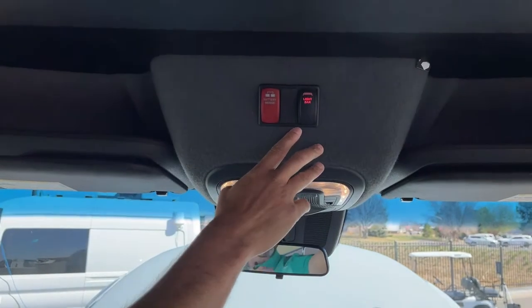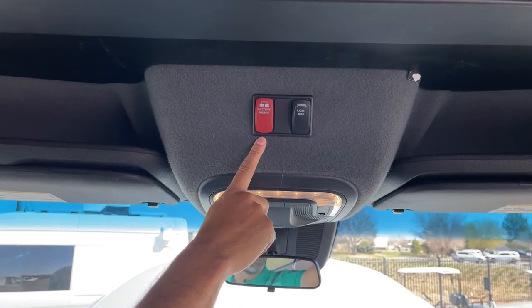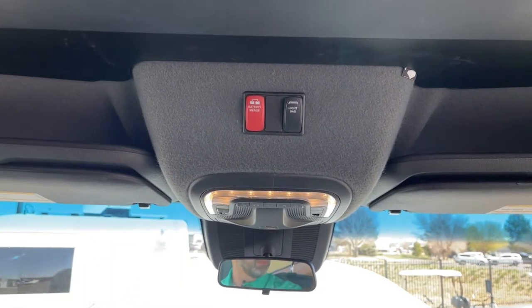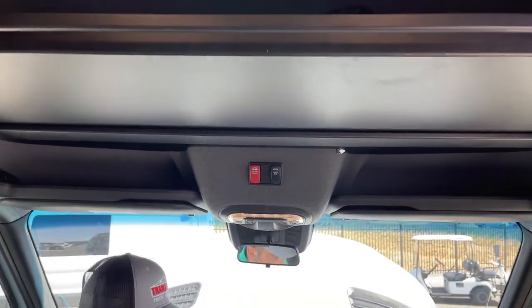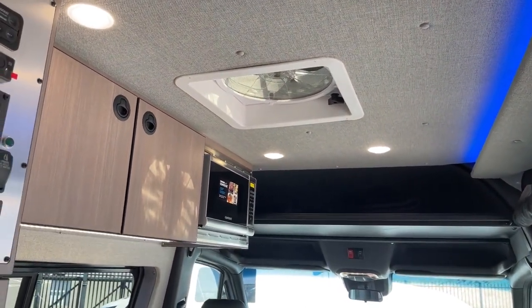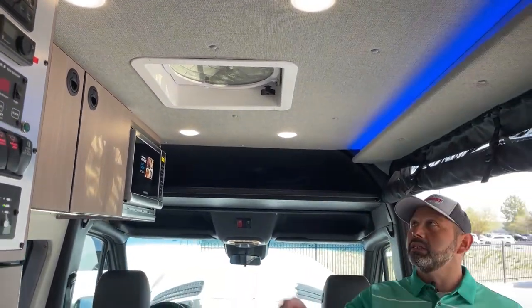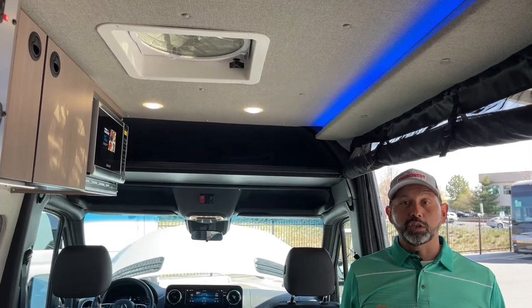We do have a light bar up front — this is your power button for that. And then this is your battery merge. If you leave your lights on and it starts killing your chassis battery, you can hold this and it'll merge the house and chassis batteries together and start up your van. We do have a MaxAir fan up here, which is really nice on days like today when it's cool but you want to get just a little fresh air. I'd recommend opening the screens, turning this on to circulate some fresh air, and you're ready to start your next camping adventure.